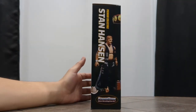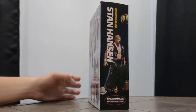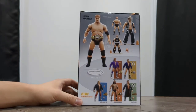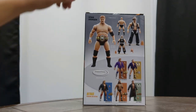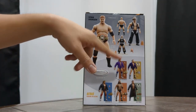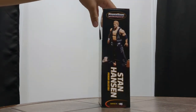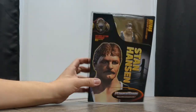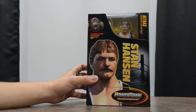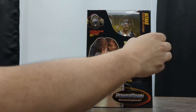On the side we have 'Premium Collectible Stan Hansen,' Powertown Wrestling, and all his accessories. On the back we have a look at the other figures in the series as well as detailing on what he comes with — 7-inch scale, which should fit nicely with your other figures. Another look at him on the side. The top just says Stan Hansen, Powertown Wrestling, and the bottom has some legal stuff.